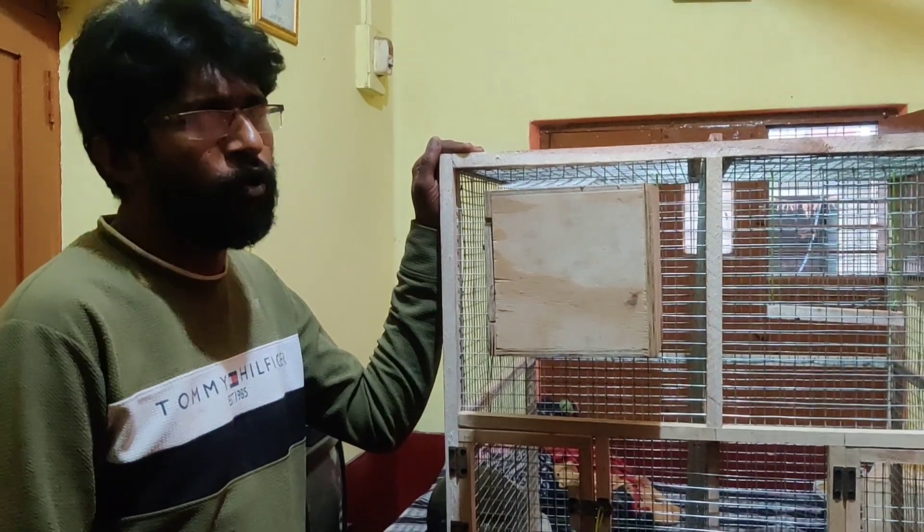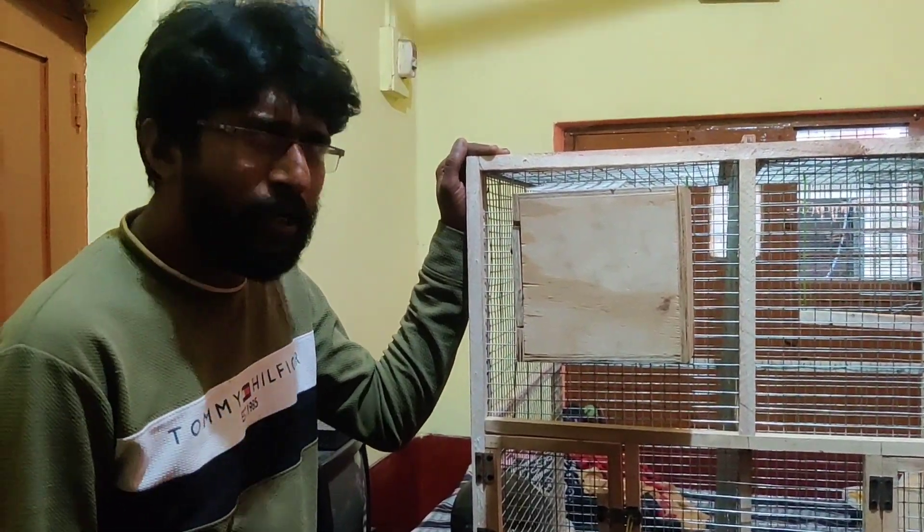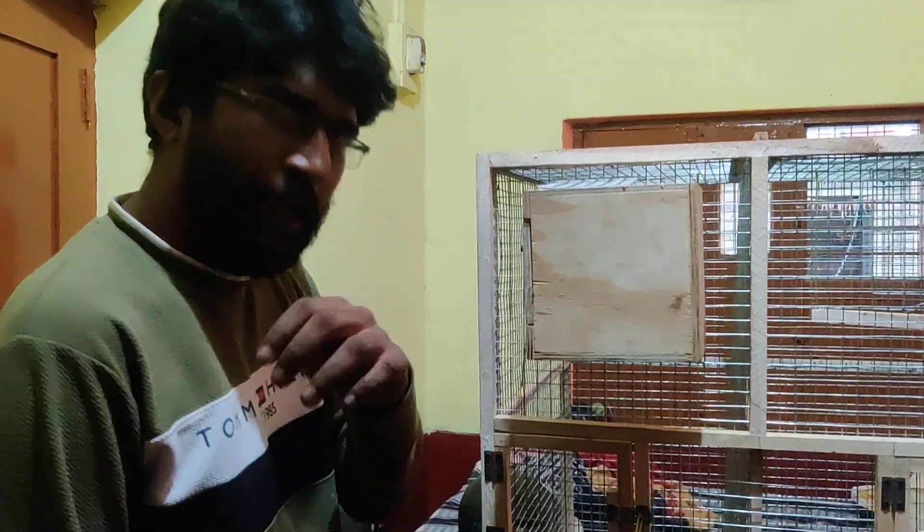Okay, sir. Thank you. Thank you. Thank you, sir. Thanks, sir.